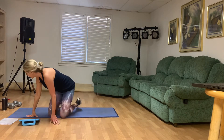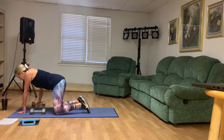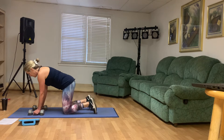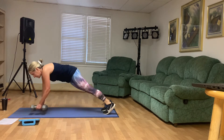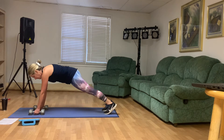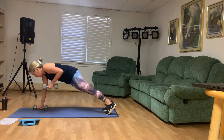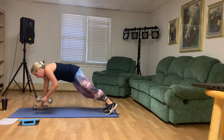All right, guys, we have ten plank rows. Those weights are on the mat. You're going to do ten total and you can bring your knees down whenever you need to. Here we go: ten, nine, eight, seven, six, five, four, three, two, and one. Awesome.